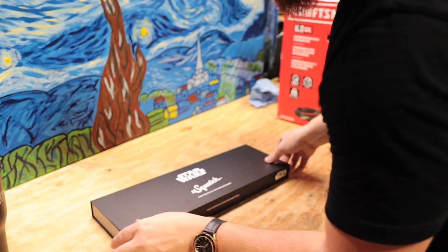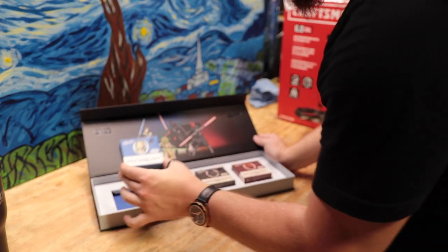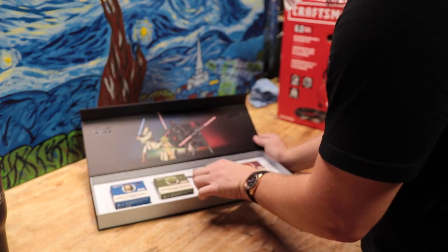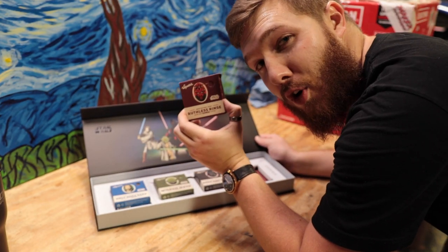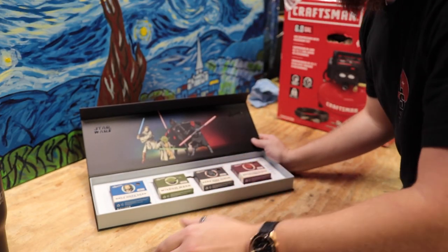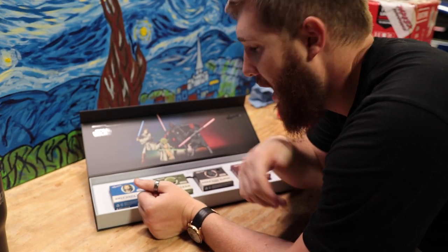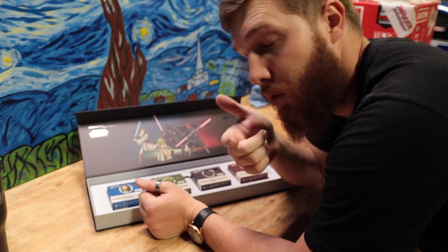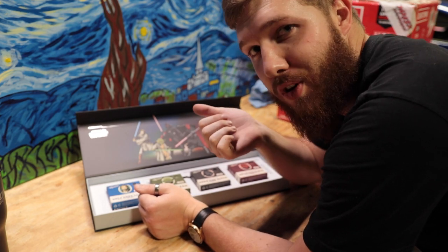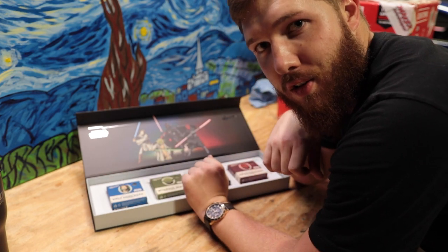It is actually pretty impressive how cool this stuff is. They've got a soap for Obi-Wan, a soap for Yoda, a soap for Darth Vader, and they even got one for Darth Maul, which is probably my favorite one. I know a lot of you following me are probably a bunch of nerds too. I like Star Wars — if you like Star Wars, you should definitely check this out. Also, if you want to support me, go try using my code at Dr. Squatch.